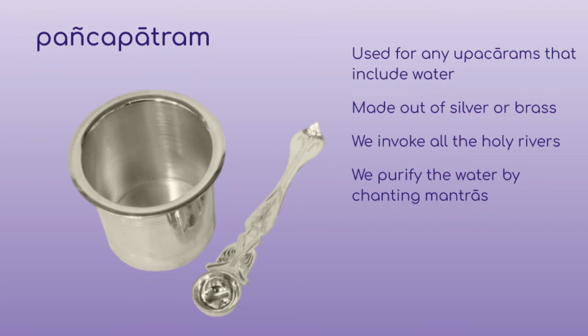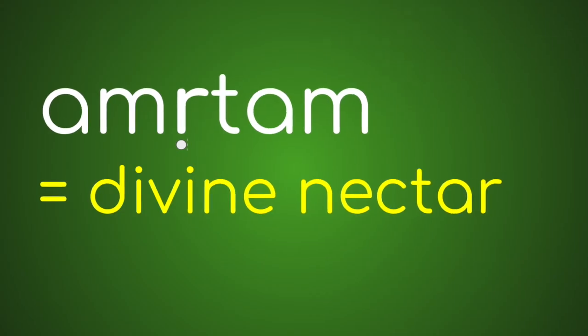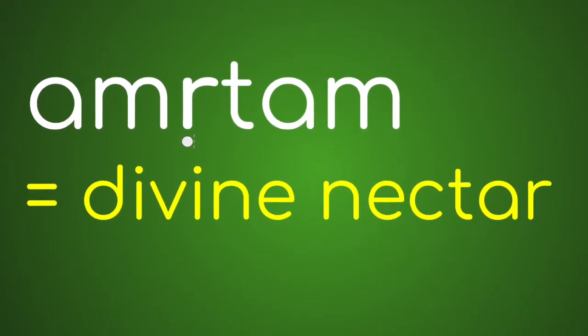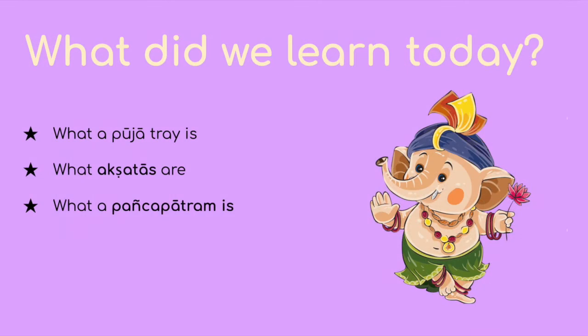We invoke all the holy rivers such as Ganga and Yamuna into the water. In this process, we turn the water into Amrtam. Amrtam means divine nectar. So what did we learn today? We learned what a Pooja tray is, what Akshatas are, and what a Panchapatram is.